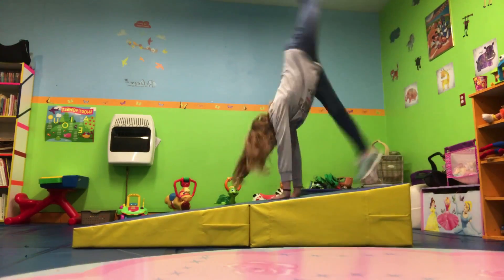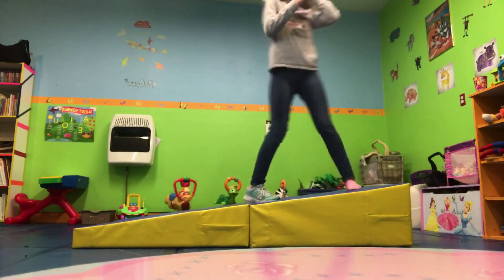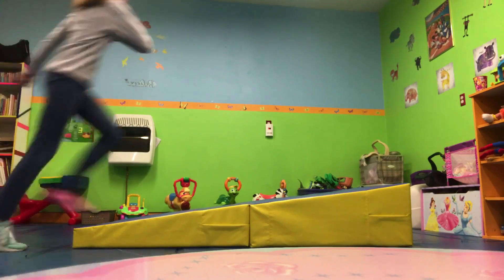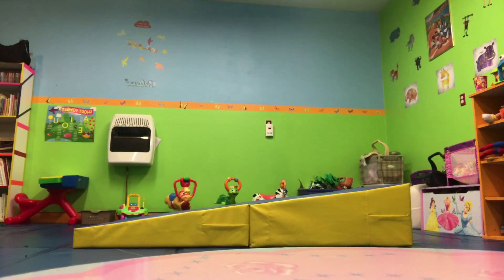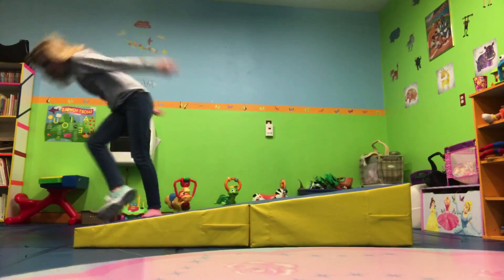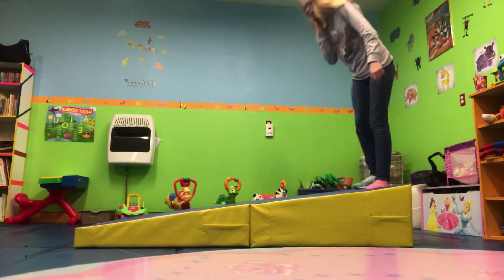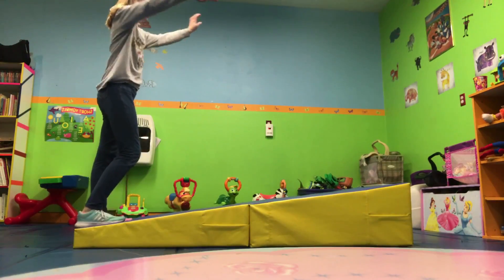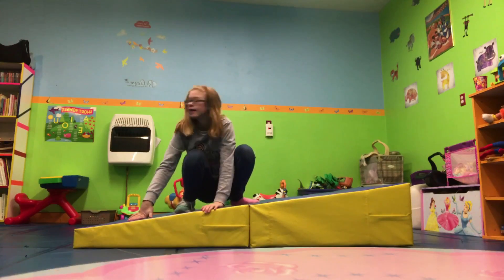Now I'm going to be doing a front walkover. Oh my gosh, this one's going to be hard. Make yourself comfortable, this might take a while. Dang it. It wasn't pretty but I did it! It's harder than it looks.